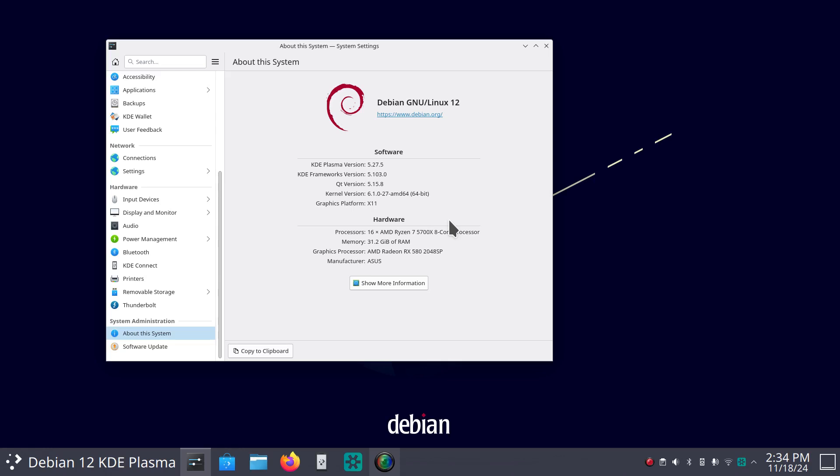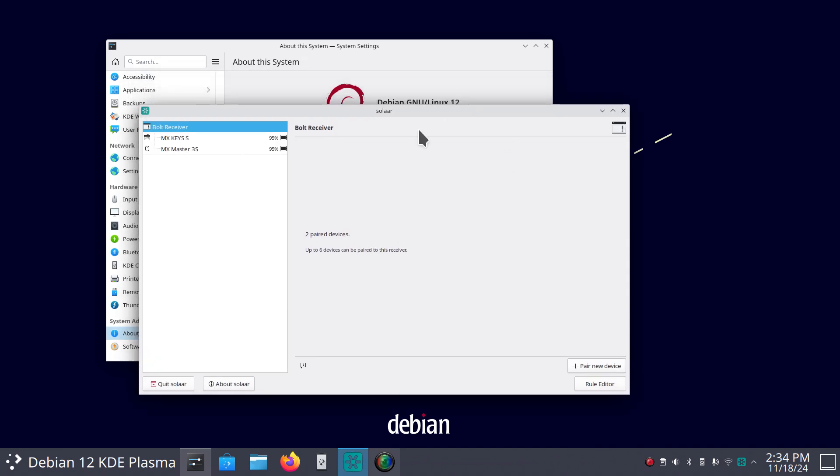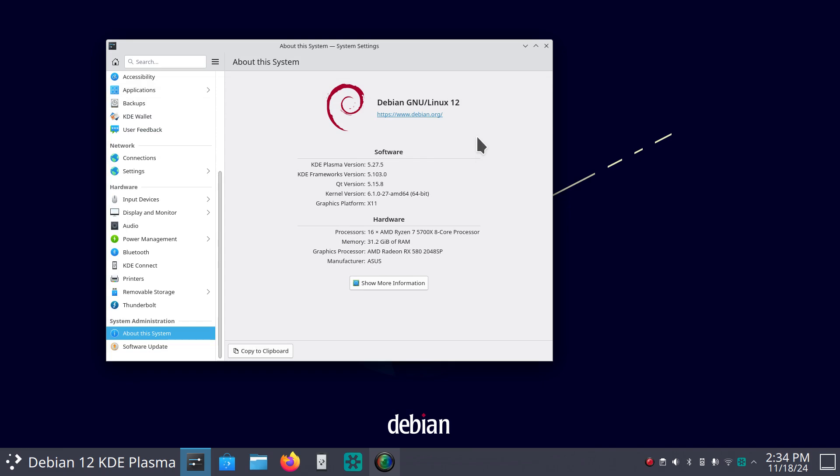Hello folks, welcome — Debian 12 KDE Plasma. Today I'm going to talk about Solaar. Solaar is something you can program for different Logitech-type computer mice and keyboards, and I have three of them to show you. I'm going to show you the Unifying and also a gaming mouse receiver. I want to talk a little bit about Solaar today. If you are in the market for a mouse or keyboard to work on two or possibly three different computers, that's what I have — a mouse and a keyboard that runs three computers.